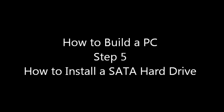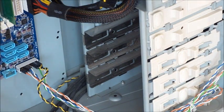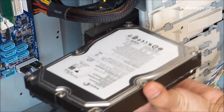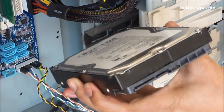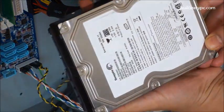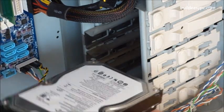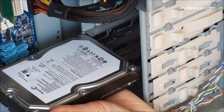Step 5: How to install a SATA hard drive. Installing a SATA hard drive is a very simple and straightforward task. The good thing about SATA hard drives is that there are no jumpers to set, and each drive connects to the motherboard using an individual SATA cable.